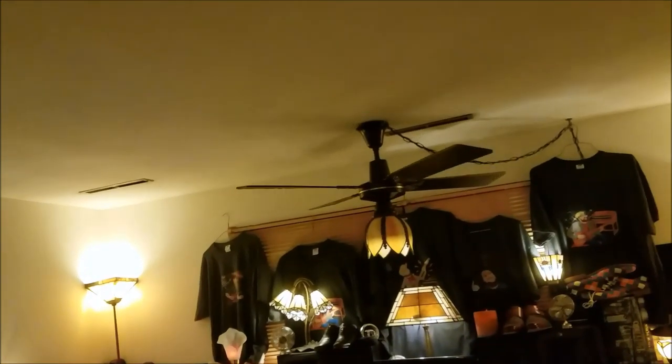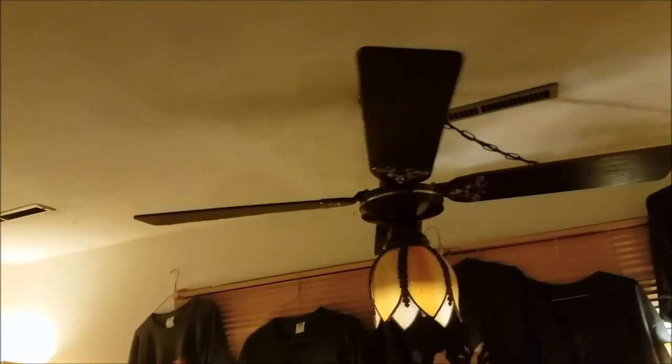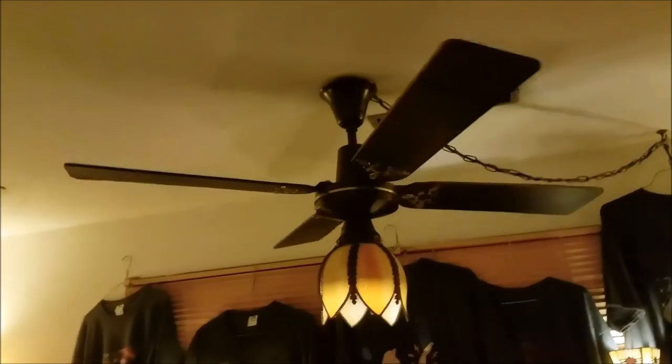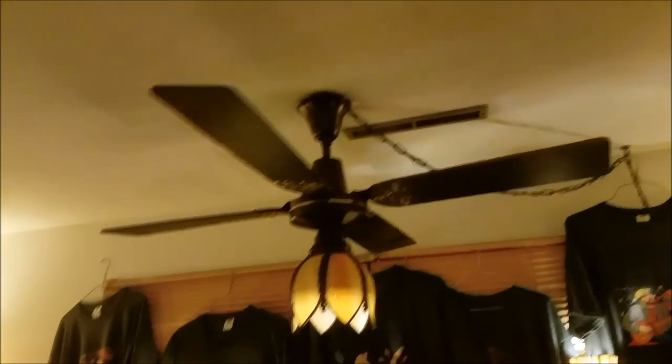I will be making some more changes. Eventually everything will be on smart controls. The front garage fan's probably going to change. Dining room fan — don't know how long that's going to last. Abby's room fan — don't know how long that's going to last. iFan will probably last a while, but who knows. Thanks for watching.